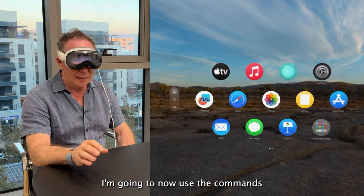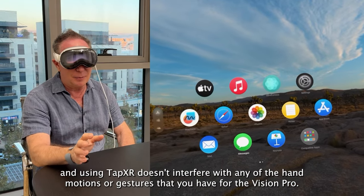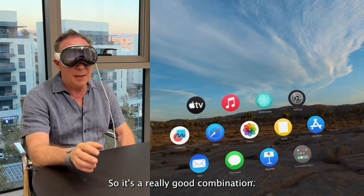Using TapXR doesn't interfere with any of the hand motions or gestures that you have for the Vision Pro, so it's a really good combination.